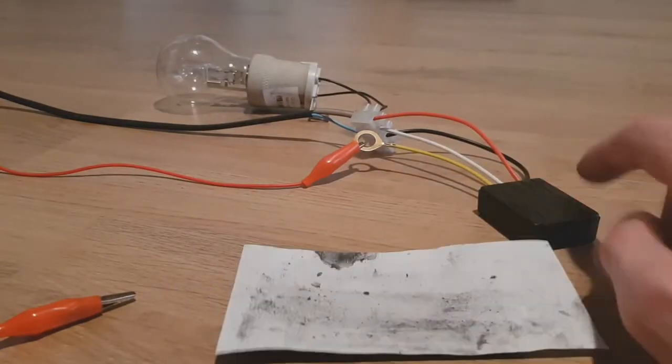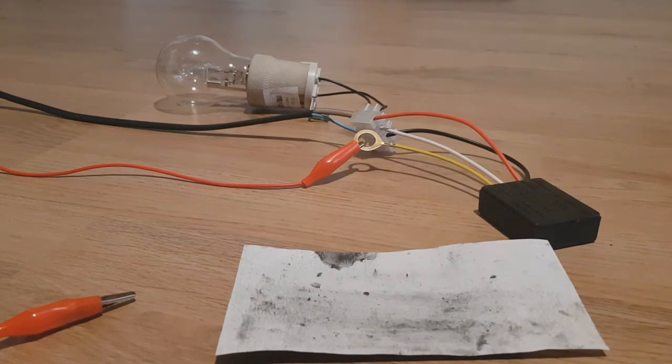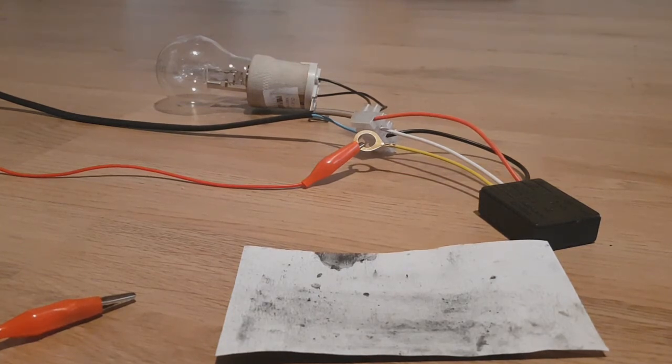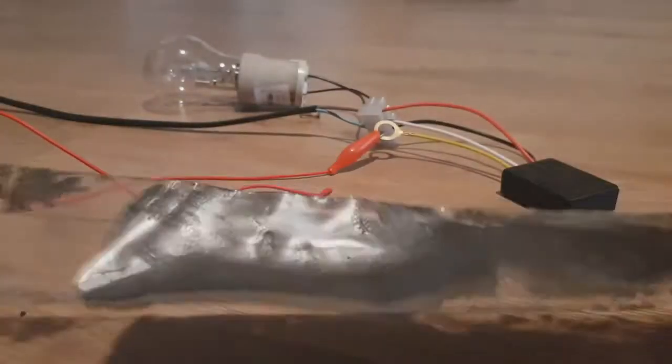You can use this ink and this controller not only for lights — you can also turn off and on some motors and so on. I will also try this one.